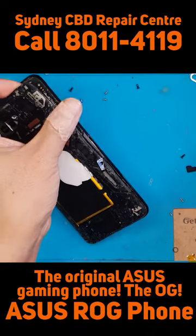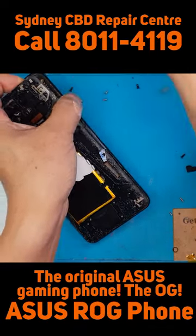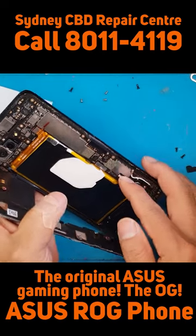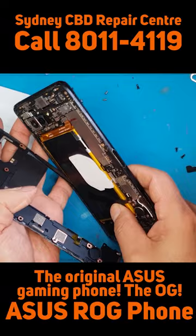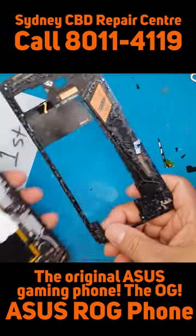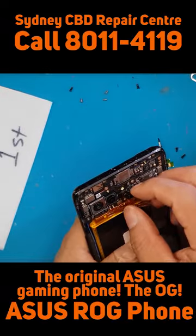Asus really makes the ROG phone the ultimate gaming smartphone. You can see that the components inside are not your typical standard smartphone layout.